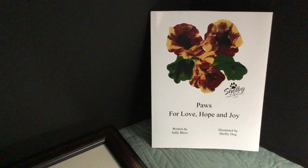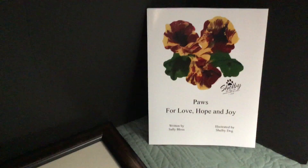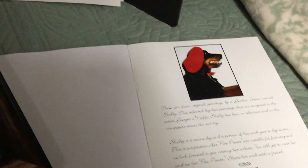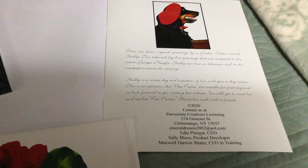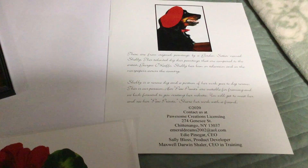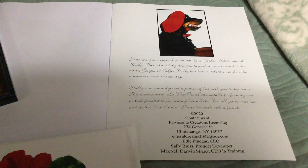I think you'll find it very, very different and very, very great. Here is a picture of Shelby — this is the end of the book and this shows you what a beautiful dog Shelby was. She was a beautiful Gordon Setter, and I think that the pictures don't really do enough for her artwork.